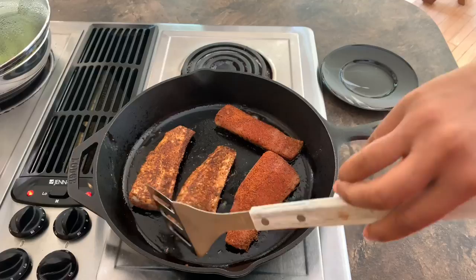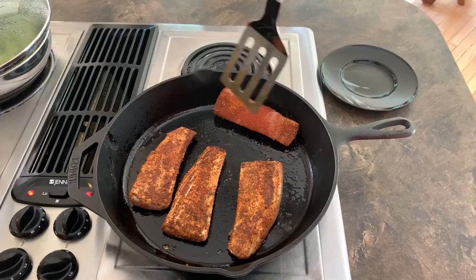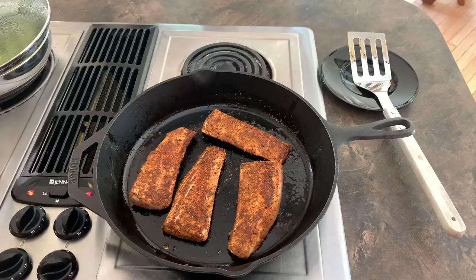Just going to give it a flip. This is so quick and easy, guys. You don't want this to overcook because it can get a little too tough. So we're going to let that cook for three minutes on that side and then we're going to serve it up.